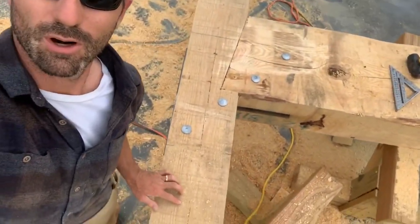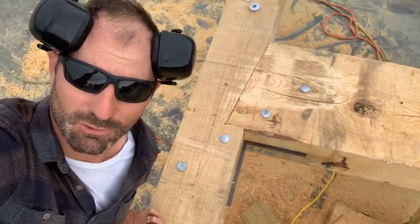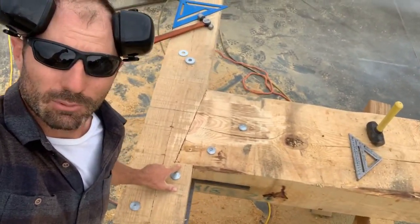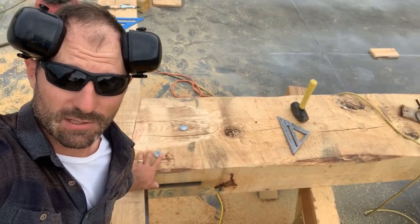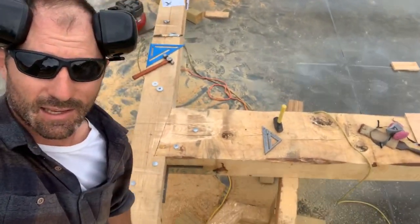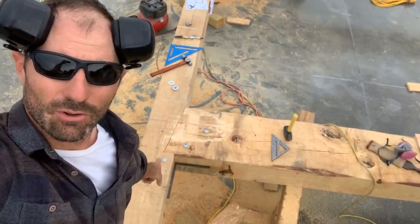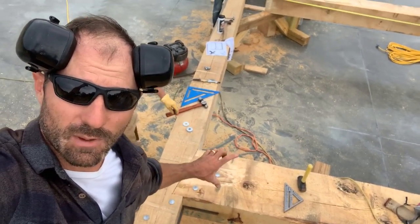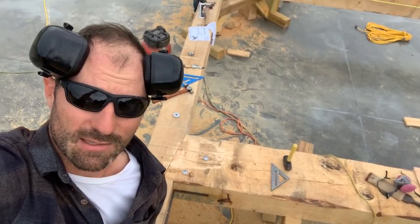Look at that — we've got four three-quarter inch carriage bolts threading through a steel knife plate. A little bit more about this joint: this 10 by 18 is a kiln-dried piece of pine, so it still has a tendency to expand and contract over time. What we've done is held our bolt pattern from the middle of the beam and down, so that if any expansion and contraction happens, it happens from the top down instead of shrinking from both sides and cracking the wood.